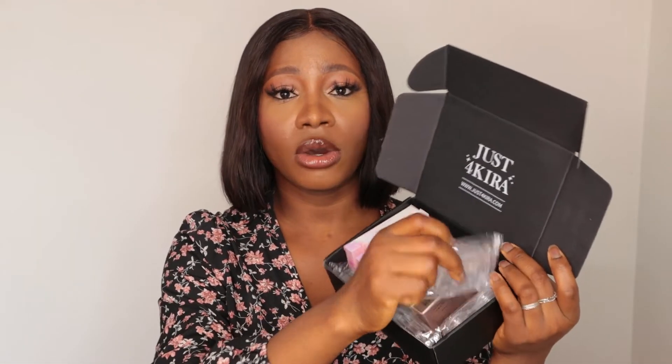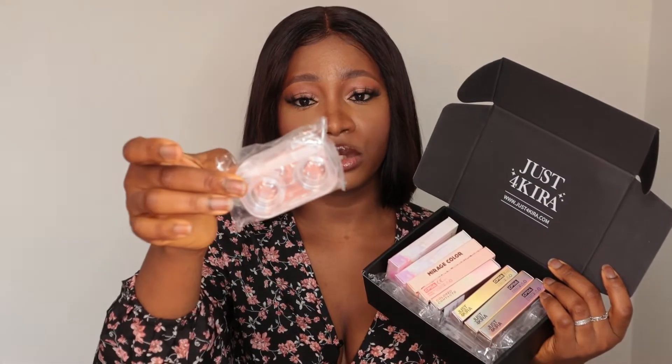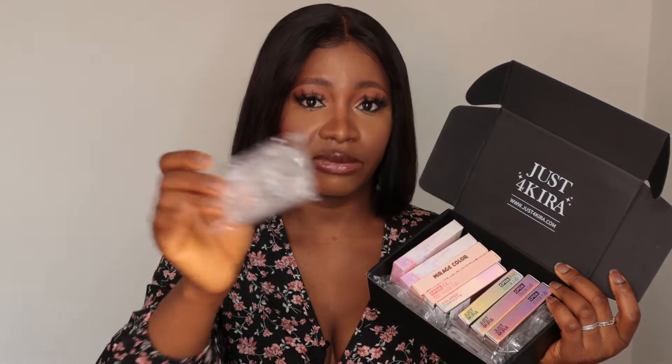They also come in prescription and non-prescription lenses. Mine are prescription, so if you need prescription lenses you can get those from their site too. They also all come with individual cases, which I really like — the packaging is really nice.